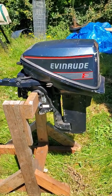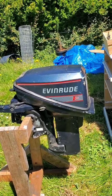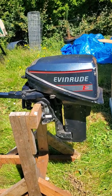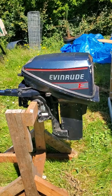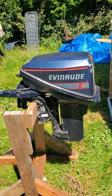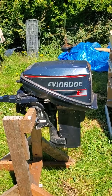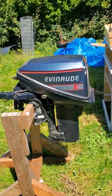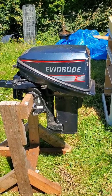Hey everyone, this is a quick video about how to take a stuck drive shaft that's seized in the power head out when you're pulling and pulling and it won't come out. This motor here wasn't really pumping a lot of water out so I wanted to go check the impeller on it, and when I went to pull the gearbox off the rest of the motor, the drive shaft ended up being stuck in there still.